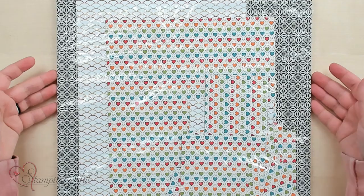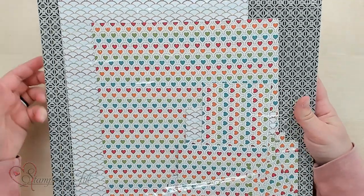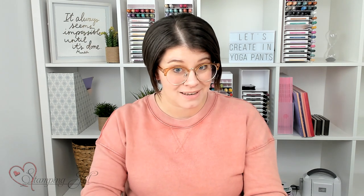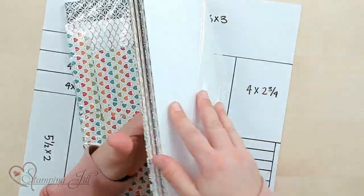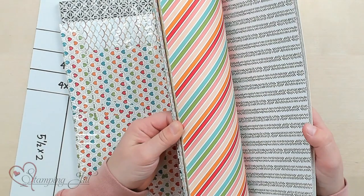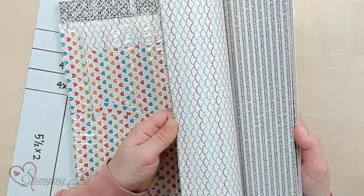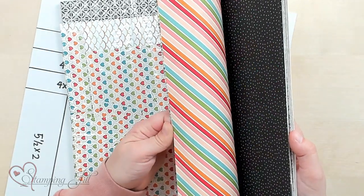I chose this really cute, bright, fun hostess designer series paper called Pattern Party. It's a host item in the annual catalog, and if you host a workshop you can get it for a reduced price. It has super fun bright colors paired with black and white, which makes it pop — one side is really colorful and one side is black and white.